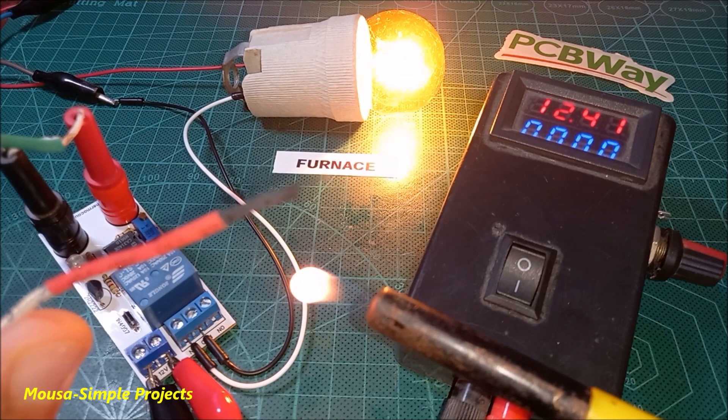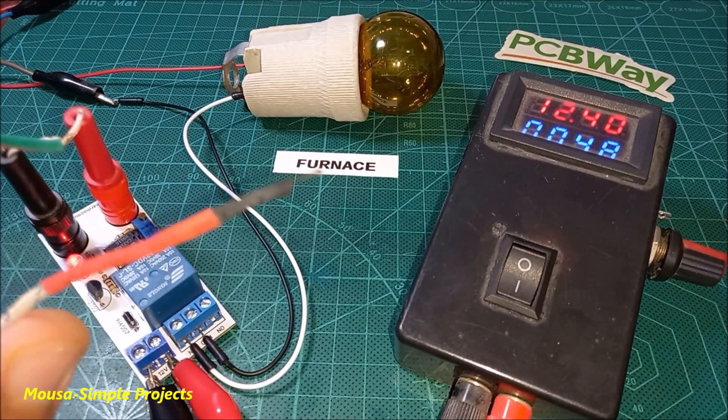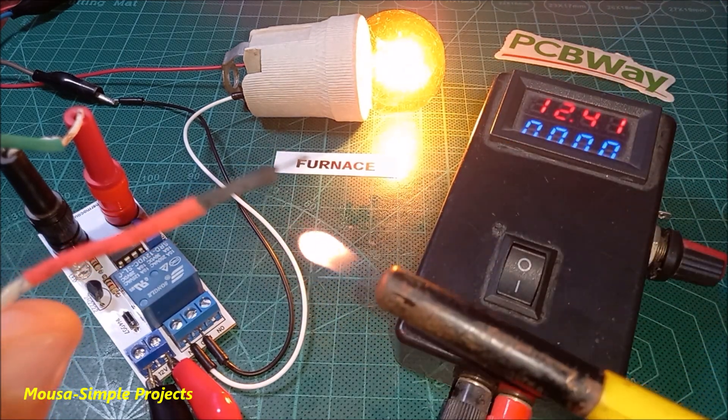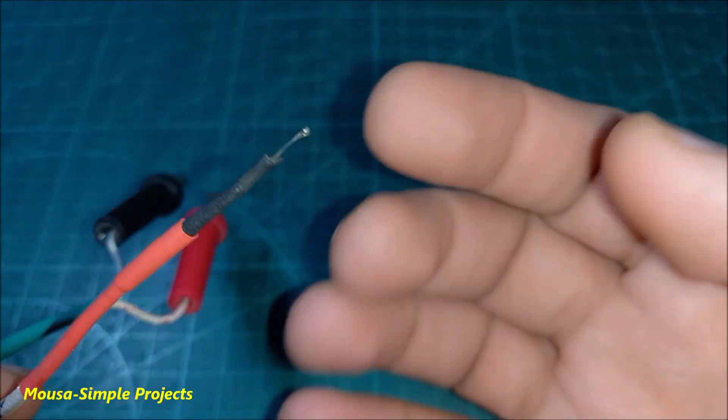In this video I'm going to show you how to make an electronic circuit that turns on and off a load depending on the temperature. It could be used for a furnace or something like that. I'm using a thermocouple to sense the temperature.